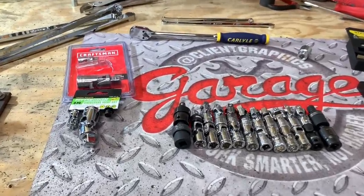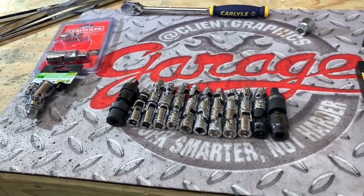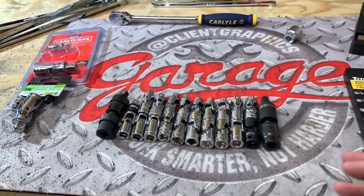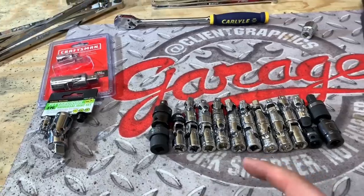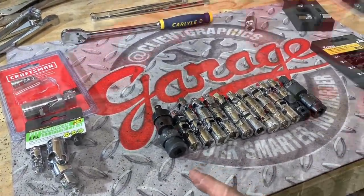Hey guys, what's up and welcome to my channel. My name's Chris and today we're going to take a look at over 20 different brands of universal joints or swivel adapters for your sockets and extensions. We're going to take all these to failure, so let's go through the brands that we have that we're going to look at today.